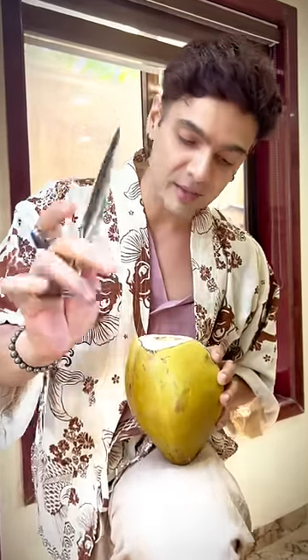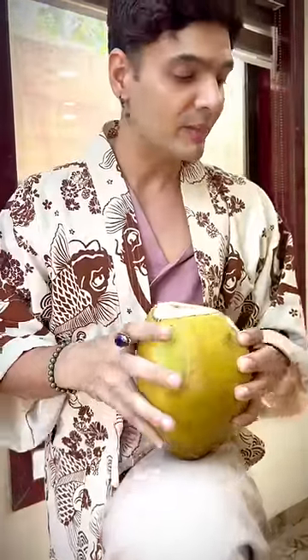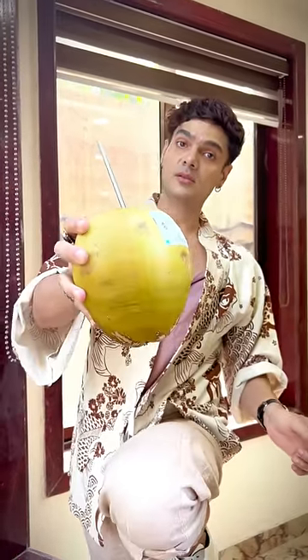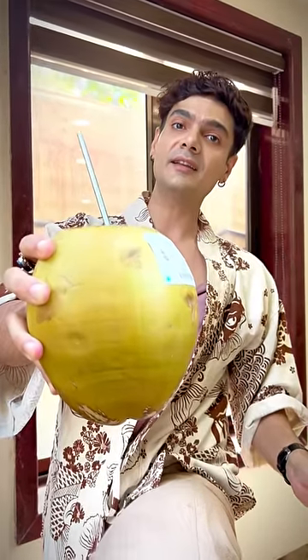When you drink coconut water, it's good for collagen, it's good for your skin, it's good for wrinkles. But this tool, I thought, is incredible. There are metal straws in it — so put the metal straw in and cheers! Good for skin, good for health and easy. Big Pucci!